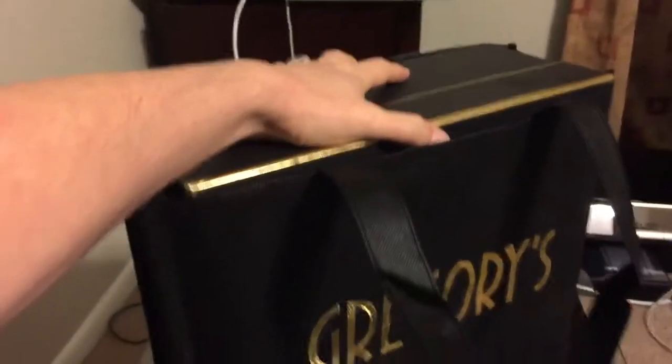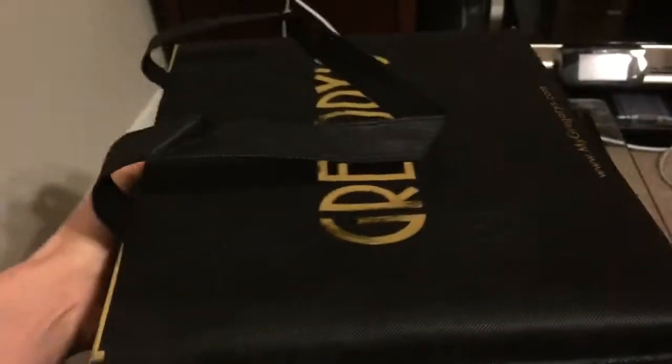It comes in this lovely bag. It's a bit difficult for me to do it with just one hand... but there we go. So that's the bag, and that's the company.